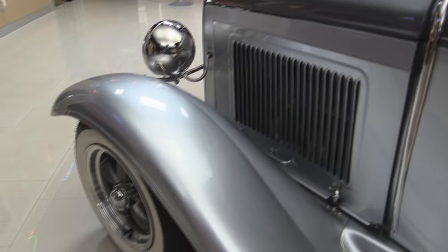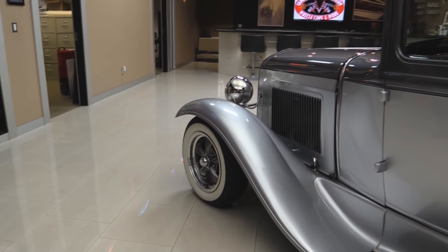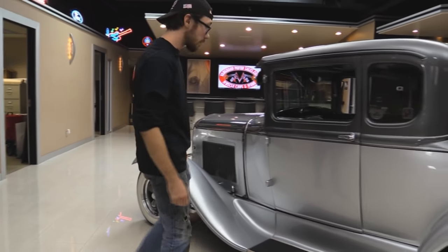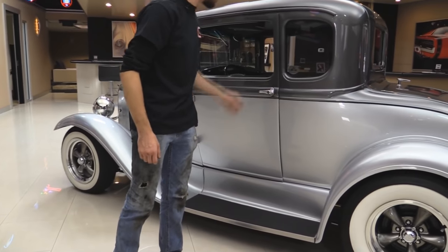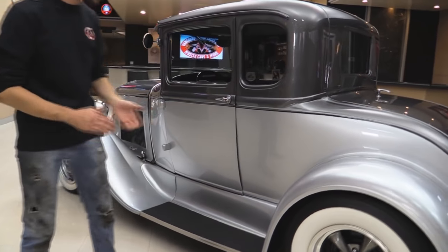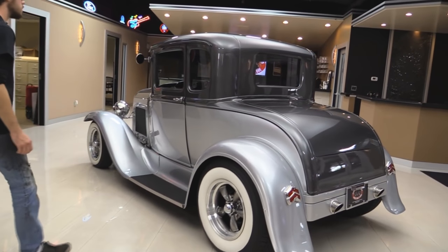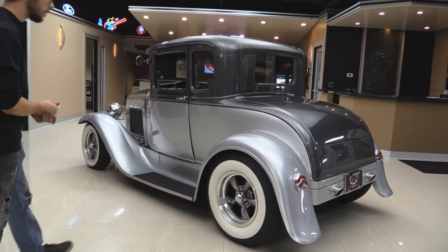The fender is absolutely beautiful on this thing. I love the wheels and tires — I love the white walls. There's nothing better than white walls on a Model A street rod. Running boards look good. Door opens up and closes just fine. All these gaps here look about right for an A model — this is just how they're made. Drip rails look good. The paint on this thing is absolutely immaculate.